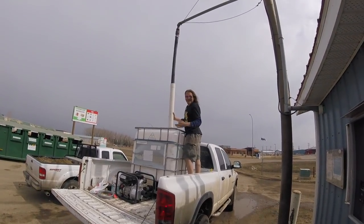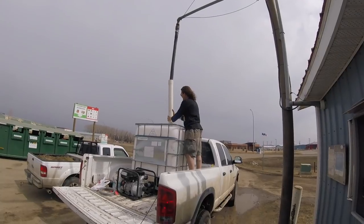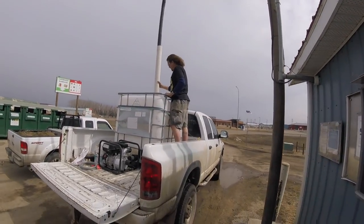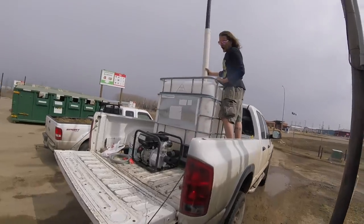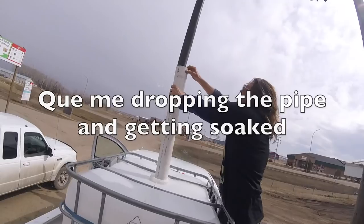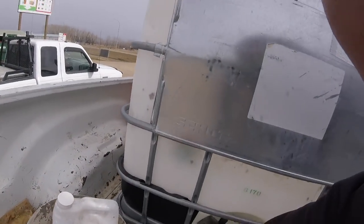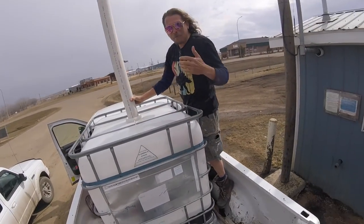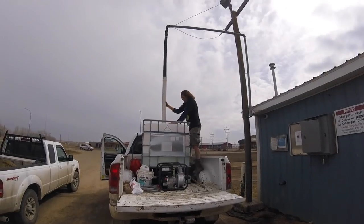I've had three seconds to get up here. That's not right. I've been wet so many times. Oh, the valve's open. Oh no! You hold that! And now we're wet again. Bulk water mishap.